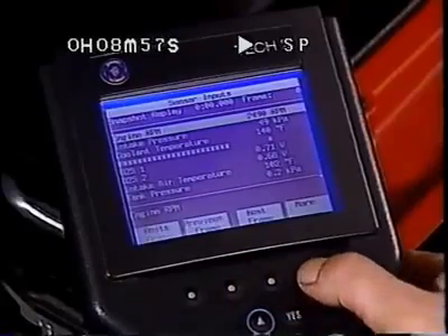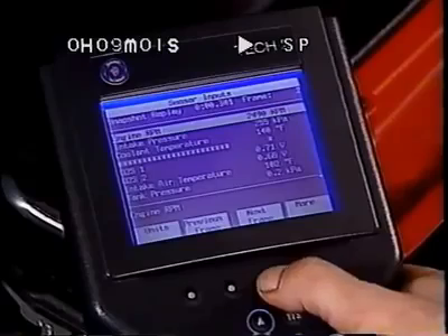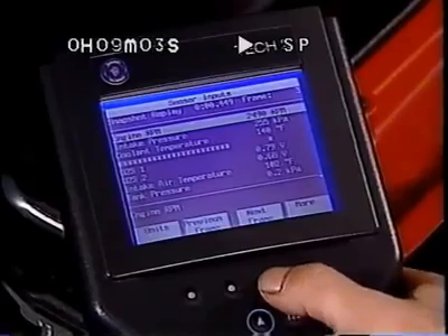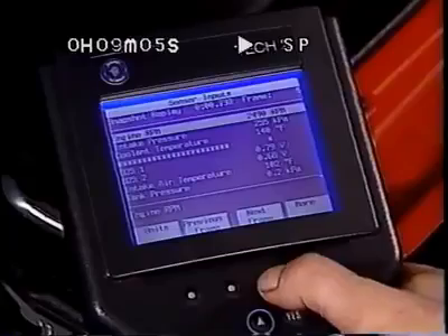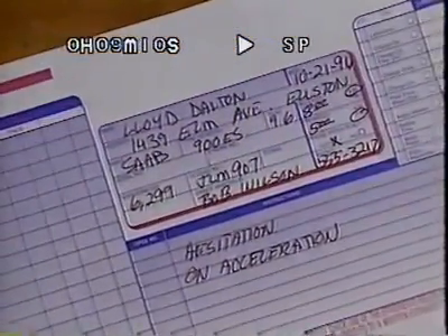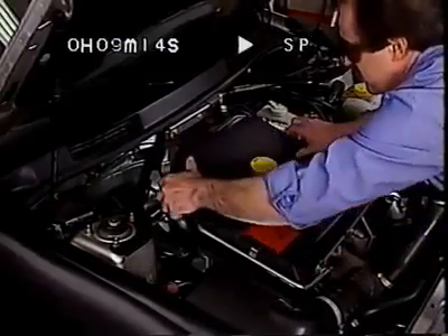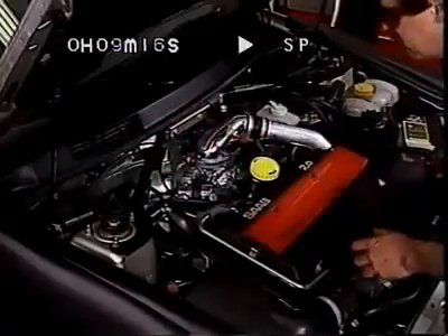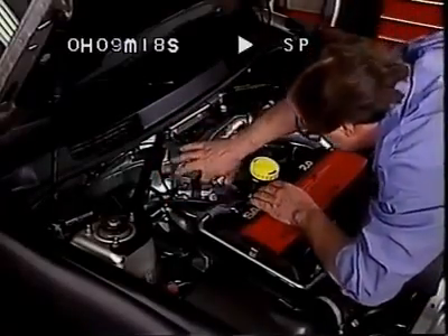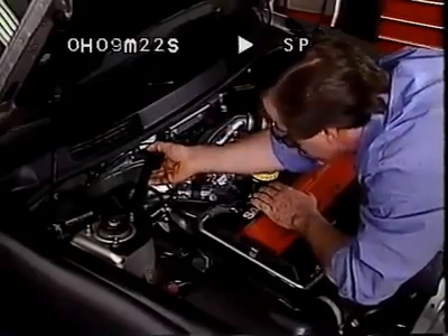By hitting the More key yet again, you can come to Previous Frame and Next Frame, which allow you to move the snapshot display one frame at a time. Here's an example where the customer states there's an intermittent hesitation on acceleration. The system check and a visual inspection identify nothing, but you suspect the MAP sensor, throttle position sensor, or the crank position sensor based on previous experience.